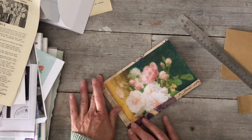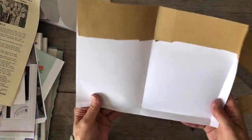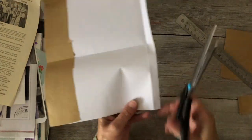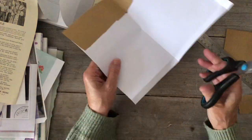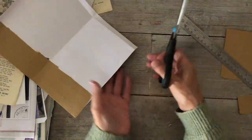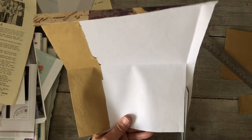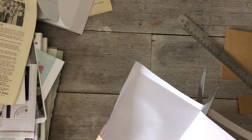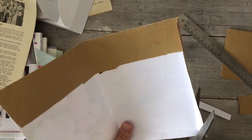Sorry if the camera's shaking — I can't really avoid it because I'm putting pressure on. Then what I want to do is cut the edge along here, and I'm going to do a little snip there — just two on the corner — and I'm going to do the same on the other side.